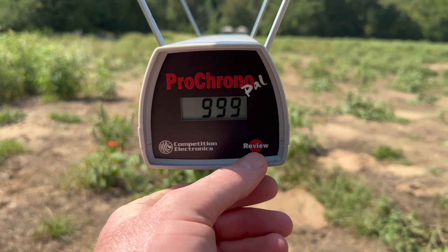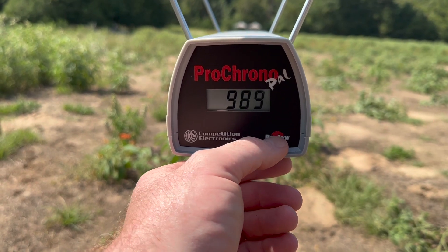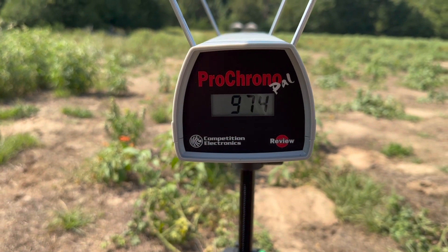Our high was 999 feet per second, our low was 948, and our average was 974 feet per second.